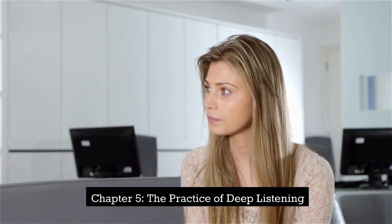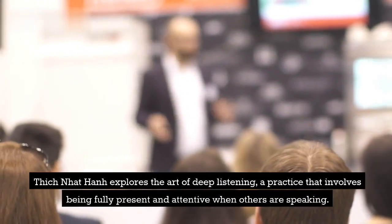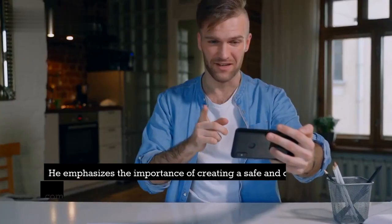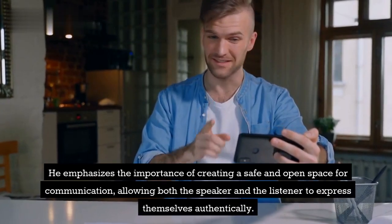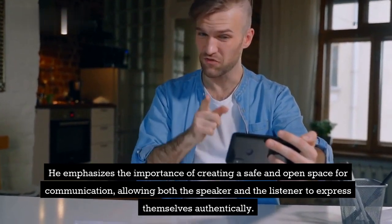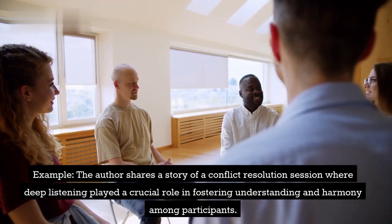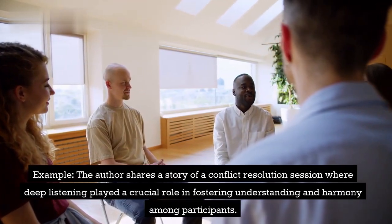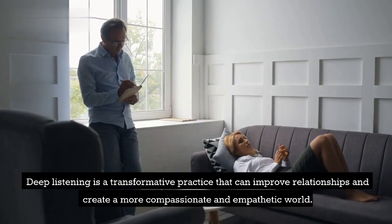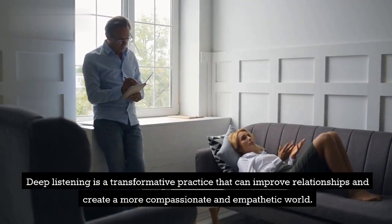Chapter 5: The Practice of Deep Listening. Thich Nhat Hanh explores the art of deep listening, a practice that involves being fully present and attentive when others are speaking. He emphasizes the importance of creating a safe and open space for communication, allowing both the speaker and the listener to express themselves authentically. Example: The author shares a story of a conflict resolution session where deep listening played a crucial role in fostering understanding and harmony among participants. Deep listening is a transformative practice that can improve relationships and create a more compassionate and empathetic world.